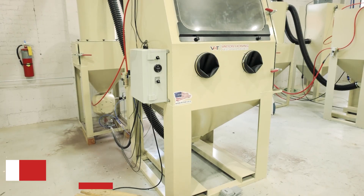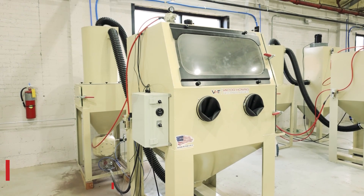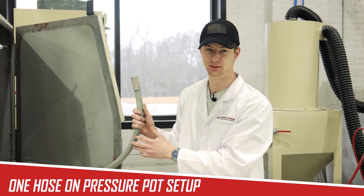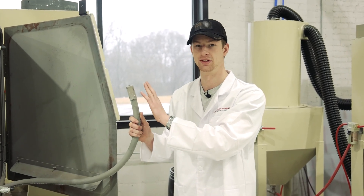Now we're standing beside the VH2000 dry blast. This is a direct pressure setup, meaning it has a pressure pot. You'll notice it only has one blast hose leading to one blasting gun. That's because the compressed air and the abrasive are combined together in this system and are all propelled out of the same hose.